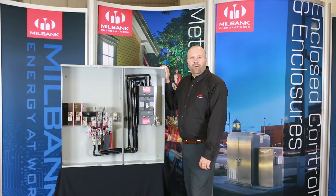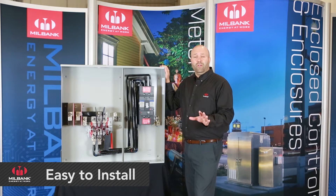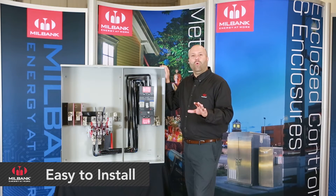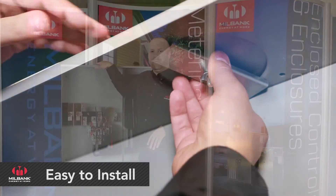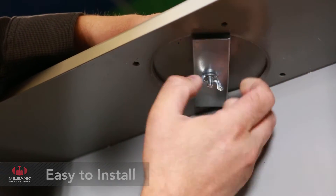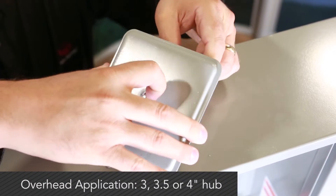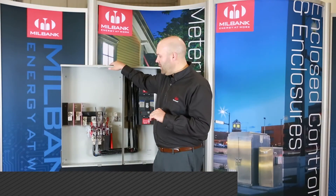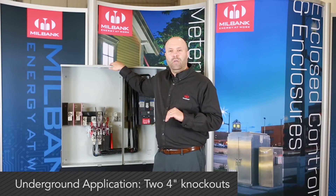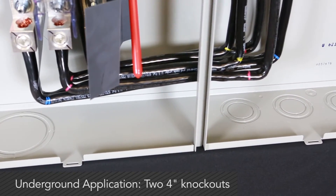The Milbank 400 amp meter main comes from the factory ready to be installed in either overhead or underground applications. It comes equipped with a closing plate, which can be easily removed and replaced with a three, three-and-a-half, or four inch hub for overhead applications. For underground applications, it comes with up to four inch knockouts included in the unit.